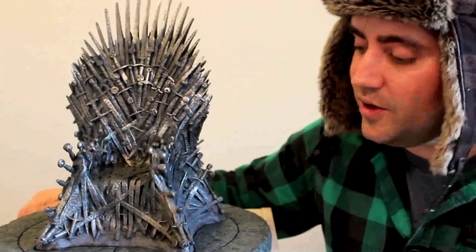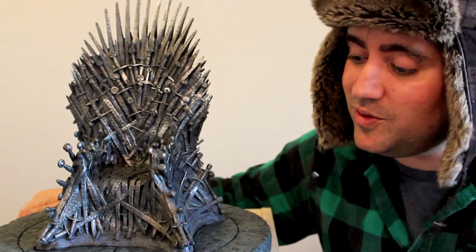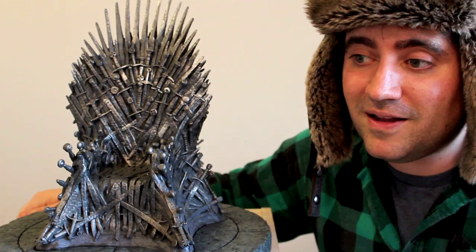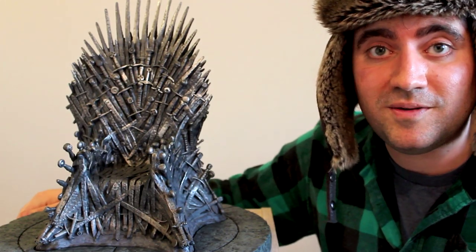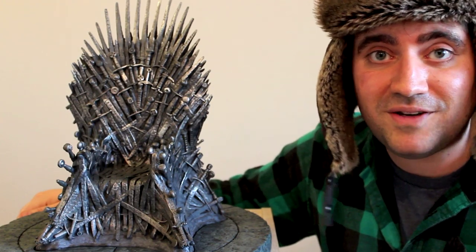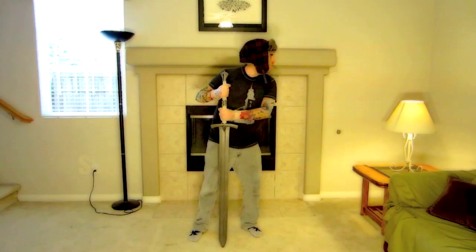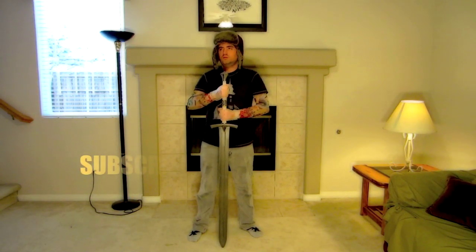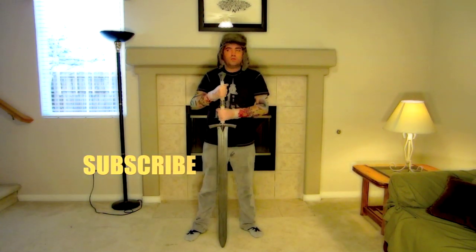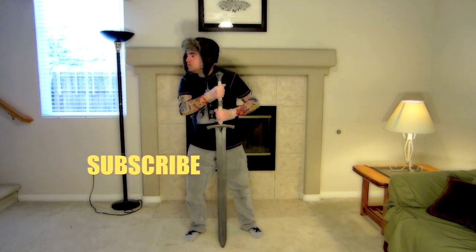Kevin here with Castle Forge. I hope you enjoyed my unboxing of the Game of Thrones Iron Throne Replica. I plan on doing more unboxings, more reviews, and I do my little news updates as well. I've enjoyed meeting a lot of you and plan on bringing more stuff to you guys. Thanks for watching — like if you like. We'll see you next time.